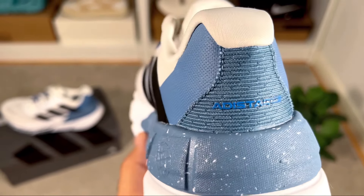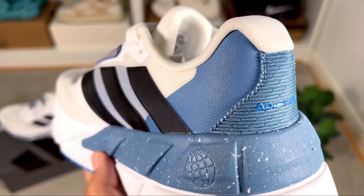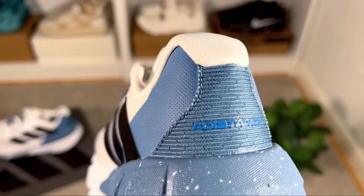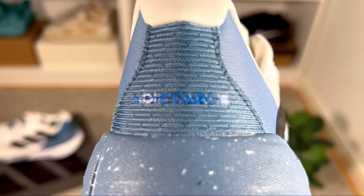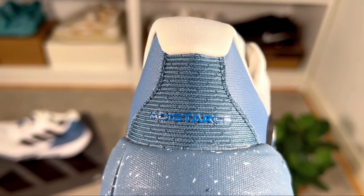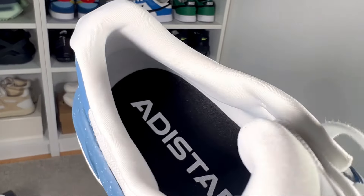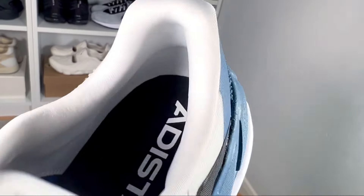Moving towards the back of the shoe, the whole heel section has rubberized overlays, and just at the back of the heel there is a patch with 'Adistar CS' written in rubberized material.